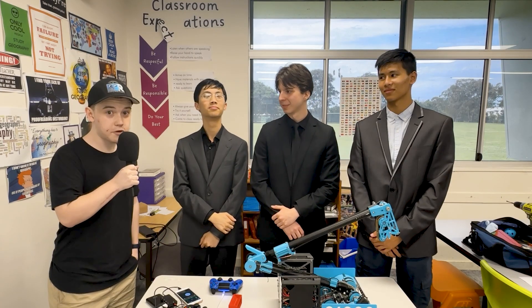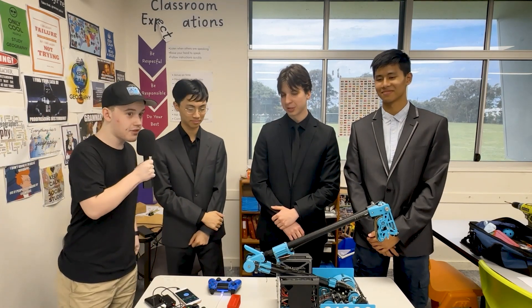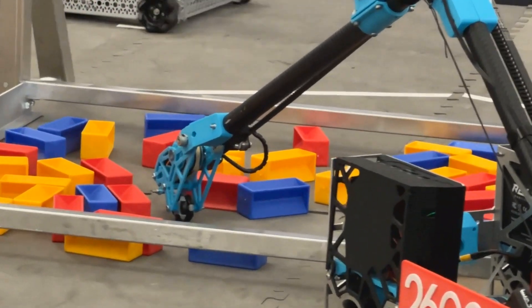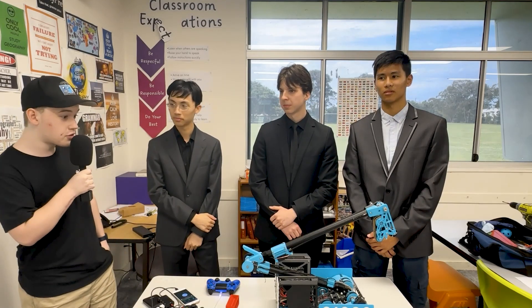Hey FUN Nation, I'm Willian reporting for the FUN Robotics Network. I'm here at the North Brisbane Regional with 26,000 Theseus. They have an amazing double jointed arm, awesome cable managing, packaging, and an awesome control system.